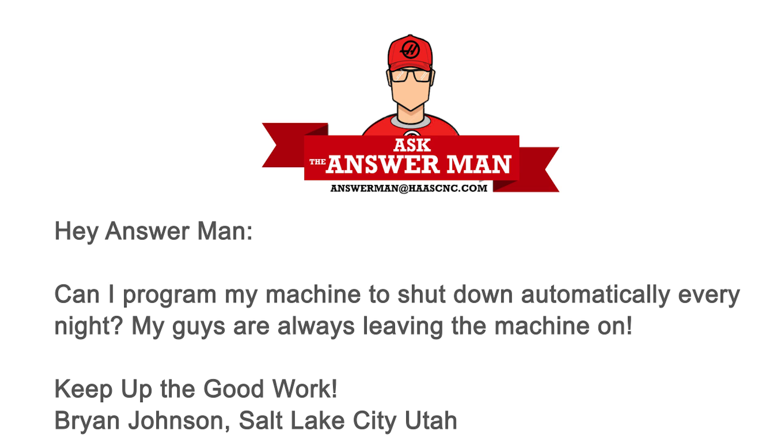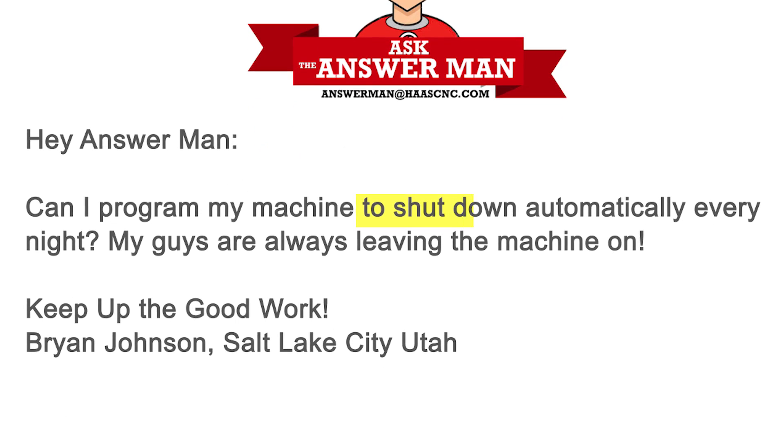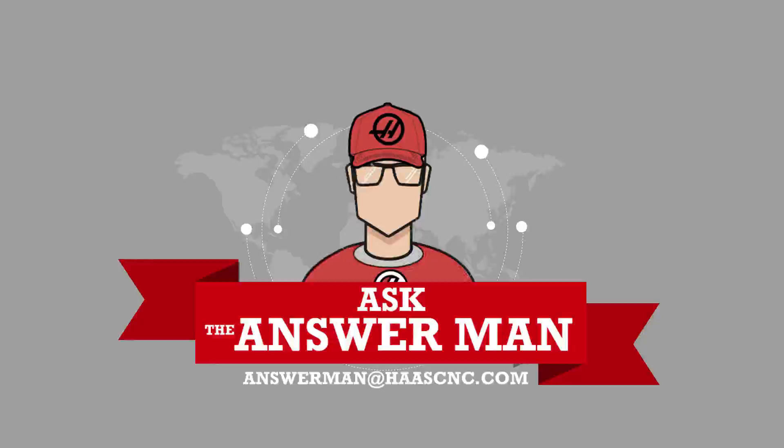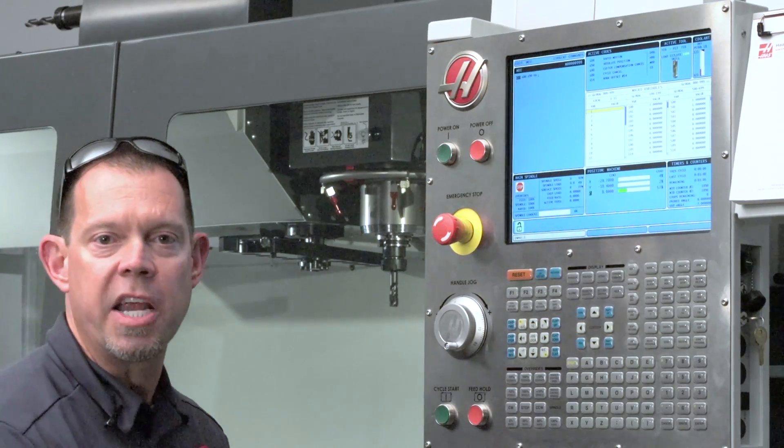Today's question comes to us from Brian Johnson from Salt Lake City, Utah. Brian says: 'Hey, can I program my machine to shut down automatically every night? My guys are always leaving them on.' Brian, it's super easy — let's get out to the factory and I'll show you how to do it.